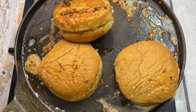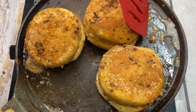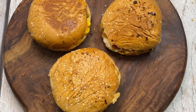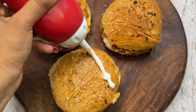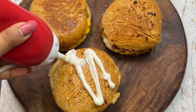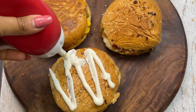Look how good the burgers are — they are crispy and have a good color. Now we will decorate with a little mayonnaise. If you want, you can skip this step and add ketchup. Look at how yummy the burgers are! If you like this recipe, don't forget to subscribe to the channel and definitely try it.